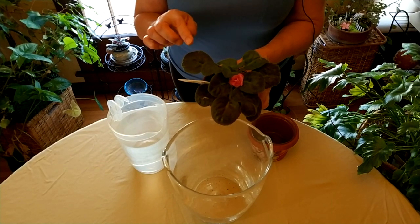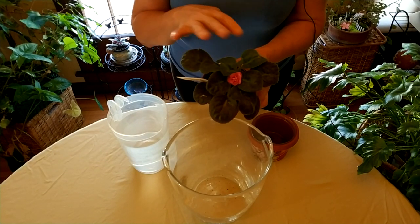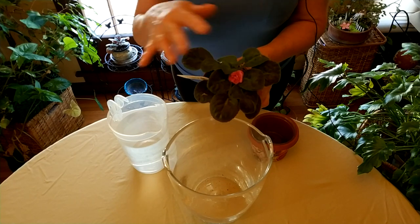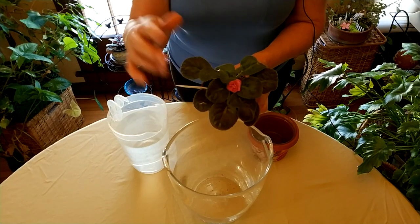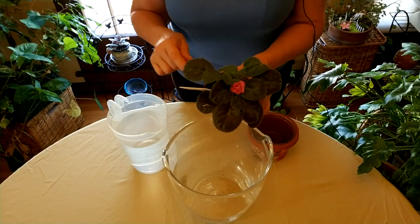Another thing that can happen is that the leaves can start spotting and falling off. So if you're going to water from above, stay away from the foliage. If you do get it wet, dry it a little bit.